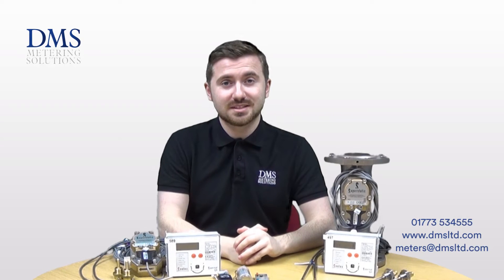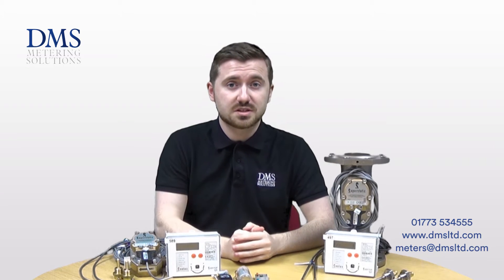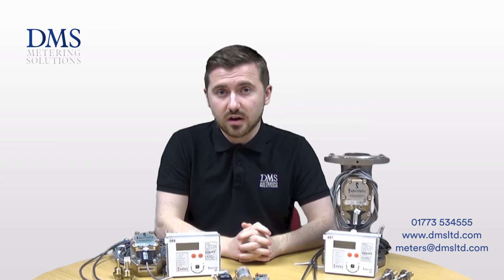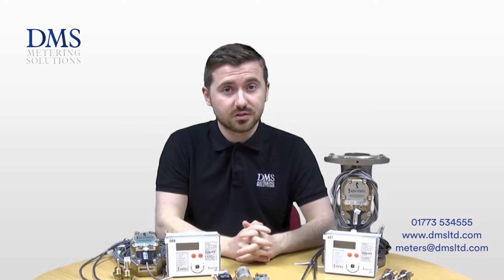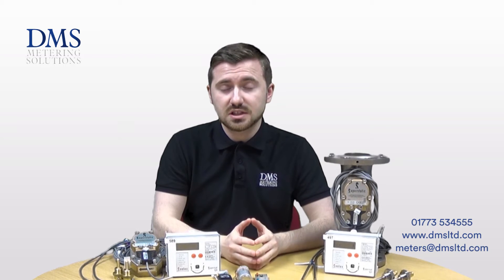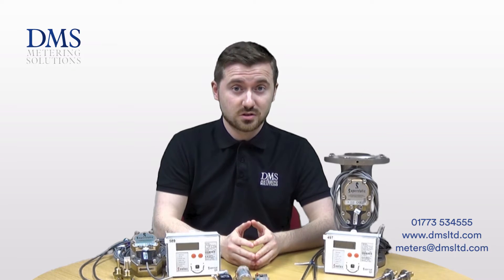Hi everyone and welcome. My name is David from the technical team at DMS. Today's video is just an overview of the SuperStatic 440 that we've done previously. We thought in light of recent RHI activity we'd give you an update on what this meter can do and the benefits of using it for your installation. Should you have any questions please feel free to give us a call to our sales team in our office or leave us a comment in the box below.